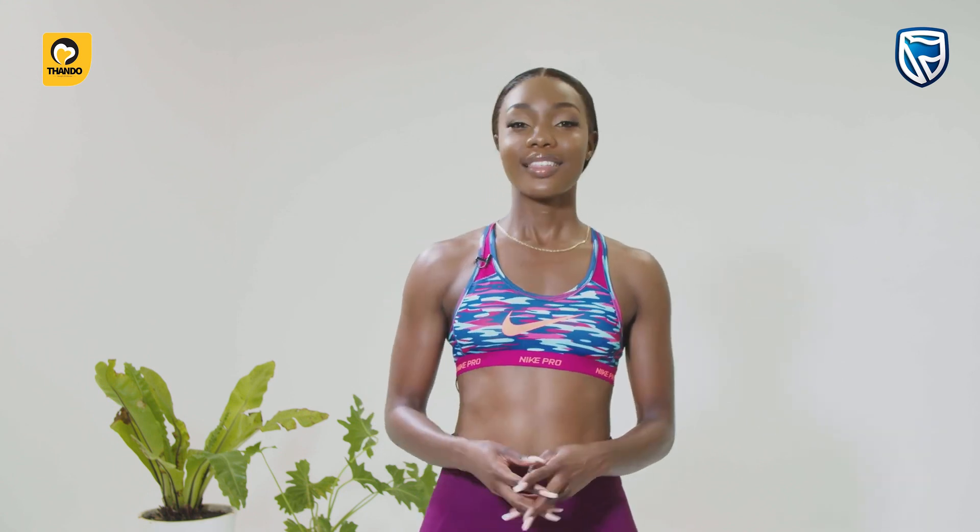Well, that's it for today guys. I hope you enjoyed today's episode. And remember to cool down, to stretch, and most importantly, stay hydrated. See you next week.